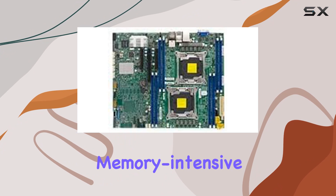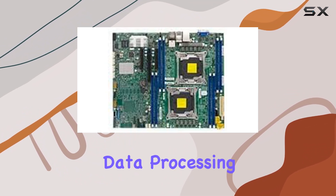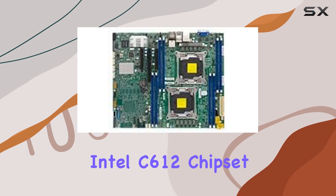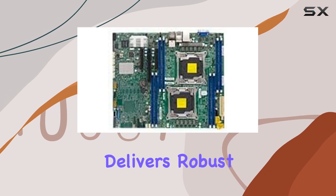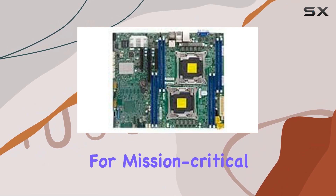This means you can tackle memory-intensive tasks with ease, ensuring smooth multitasking and efficient data processing. Thanks to the Intel C612 chipset, this motherboard delivers robust performance and stability, making it ideal for mission-critical applications.